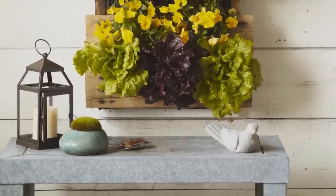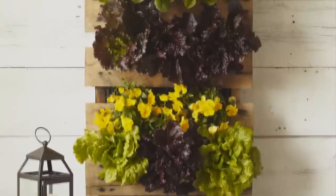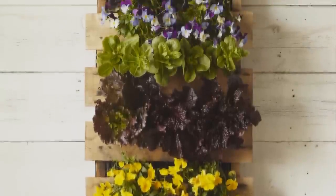Once the pallet is planted, all you have to do is water and fertilize as you would with any container. When it grows in, you'll have a beautiful hanging garden like this.